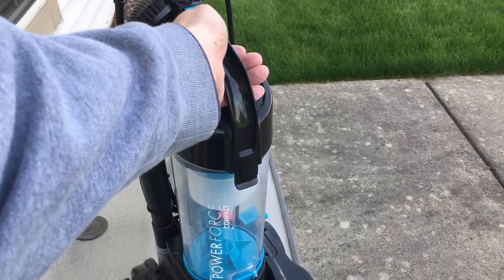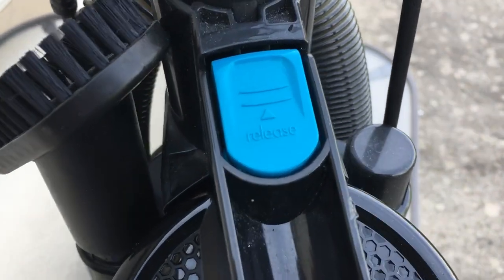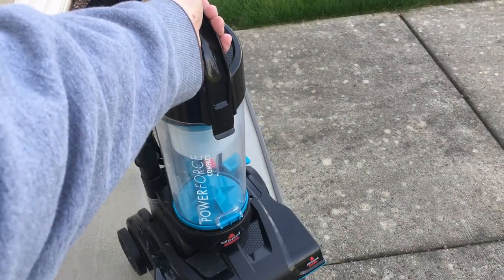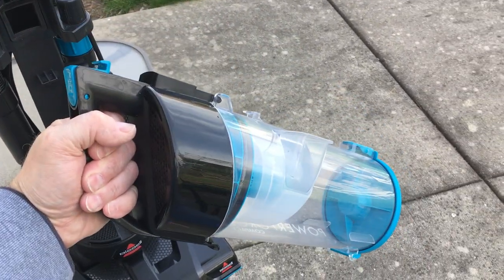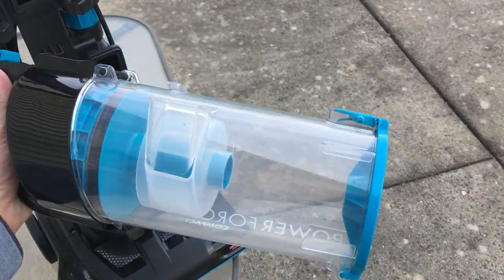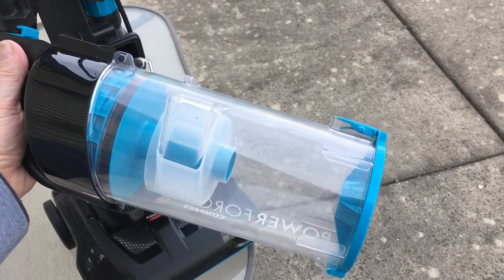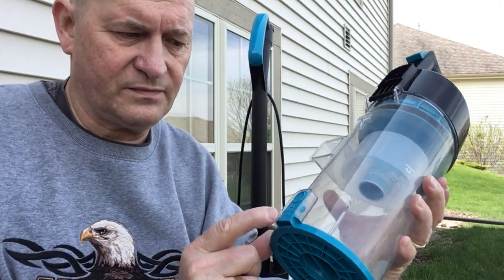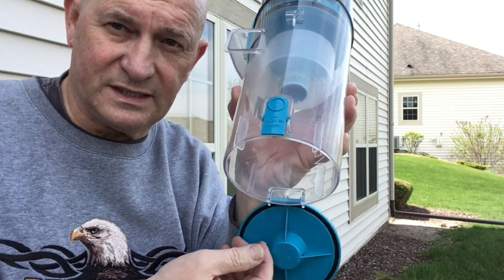First let's see how you would normally empty it. What you would do is push that button — it says 'release' — and when you push that, it allows the whole canister to come off. Normally that canister is going to be full of dirt. Here's your canister, and to release it, you can see right there it says 'push to empty.' When you push that, the bottom comes undone.